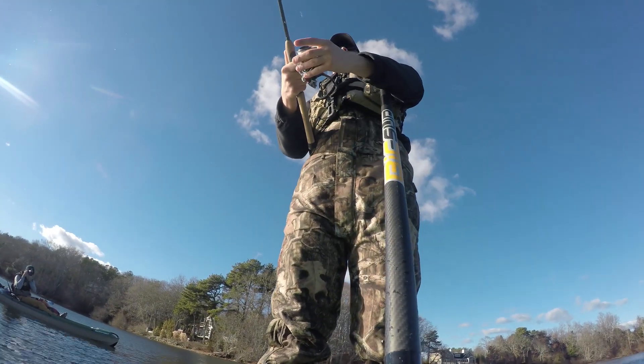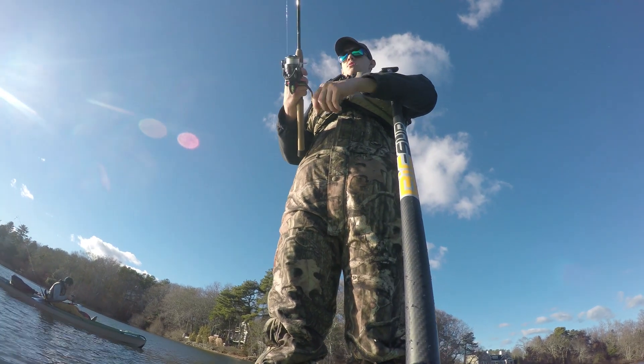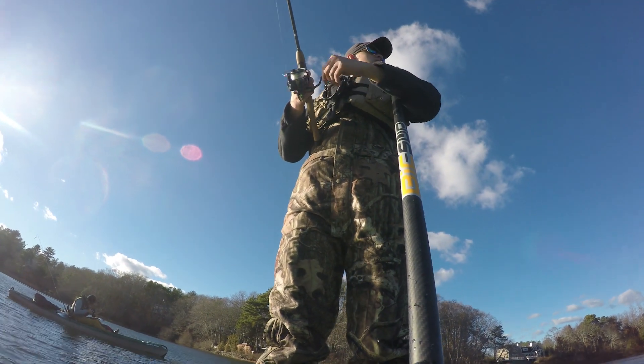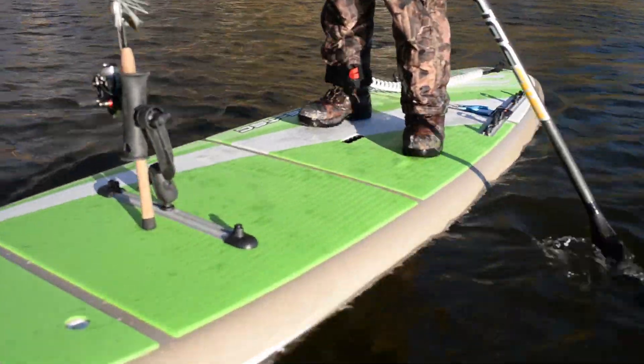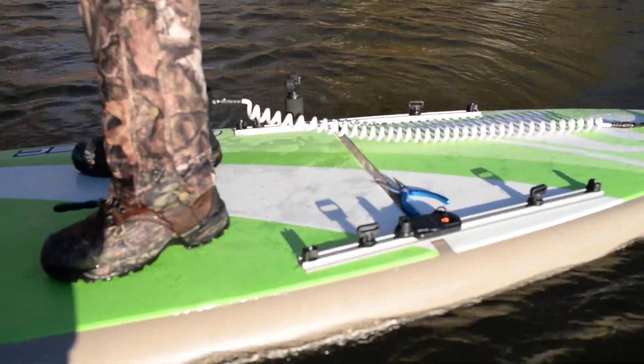Unlike other stand-up paddle boards that have a smooth, featureless deck, the Cross Adventure SUP has 10 attachment points that will allow you to rig up any gear that you need on the water. The deck also features EVA foam padding so that you can stand up all day, fish from your knees, all in comfort.